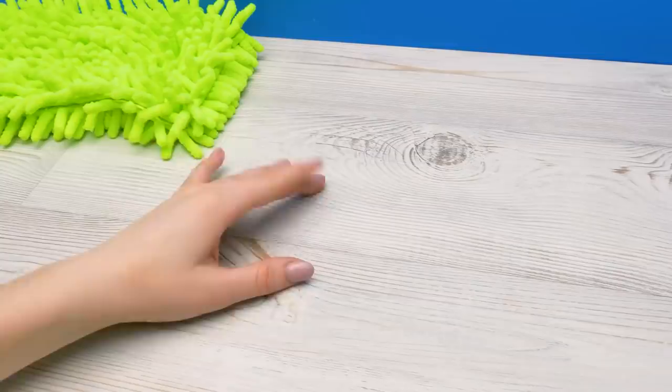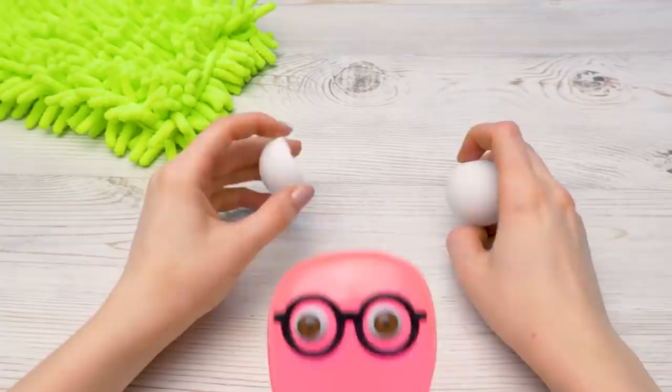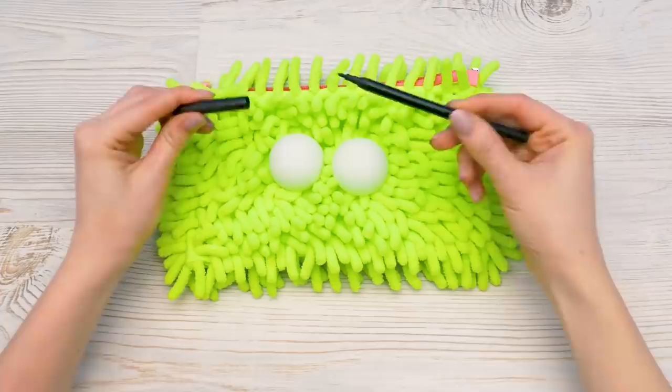Let's take a ping pong ball and cut it in half, just like this. Always be very careful with scissors. It doesn't really look like eyes. Well, I'll change that. I'll get some hot glue on the edges here, not too much. And stick them to the pencil case. These are zombie eyes!